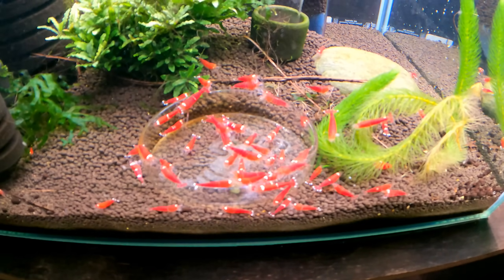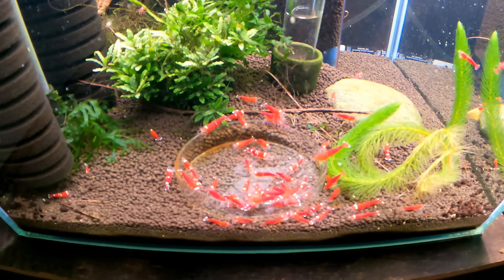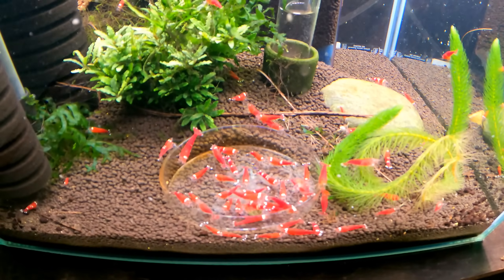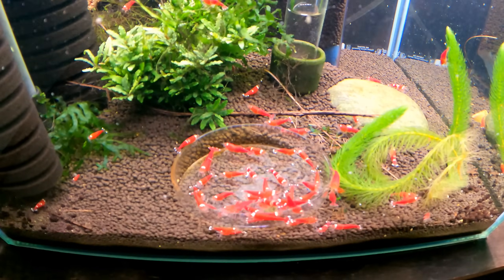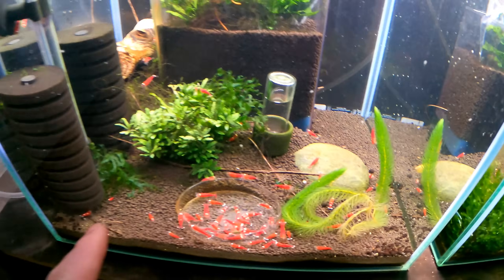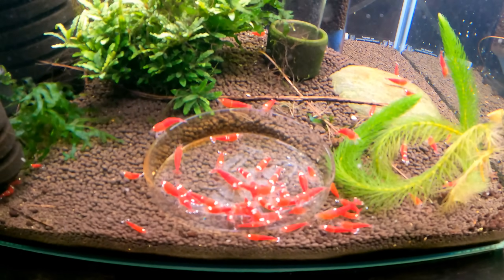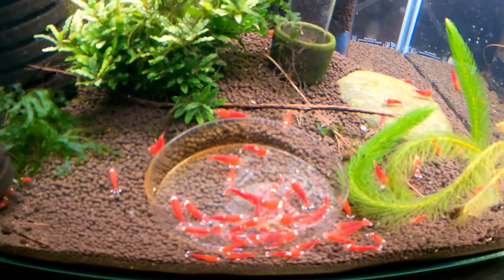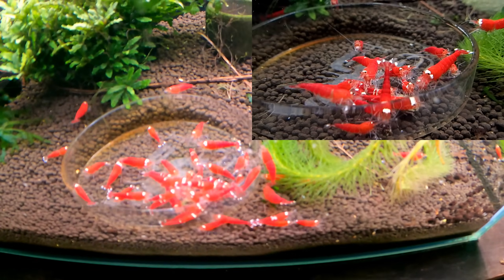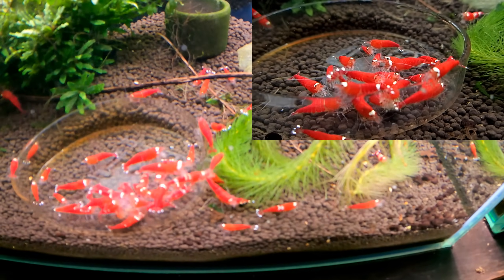I can honestly say, hand on heart, that I've not seen one single dead shrimp in this tank — not one. Bear in mind the amount of water we changed as well — probably 25 to 30 litres in this size tank, and we dripped it in. So there's the key: drip it in. But why are they not dying? How are they still alive? This amount of ammonia should kill all aquatic life — you'd think.